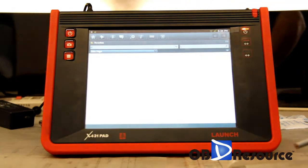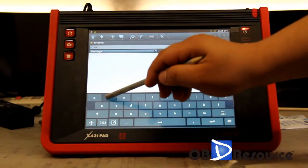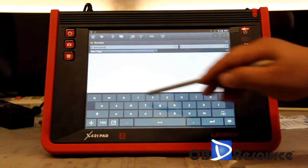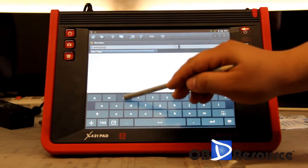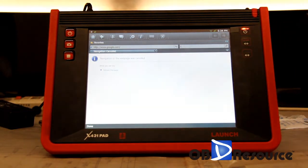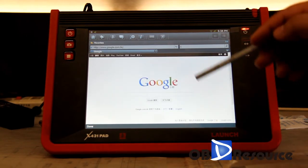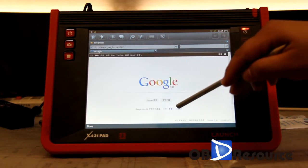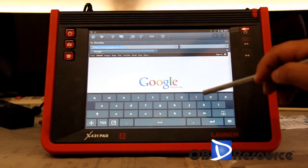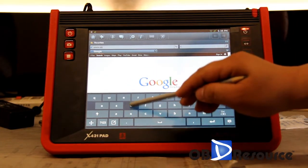We can block a website here. For example, we type www.google.com. Now we are on Google, and if you go to www.google.com you can browse the web.